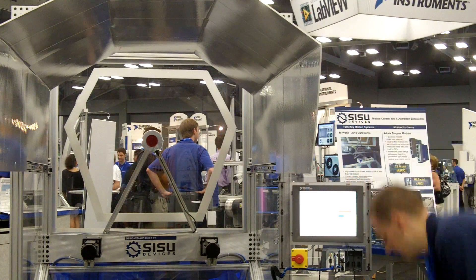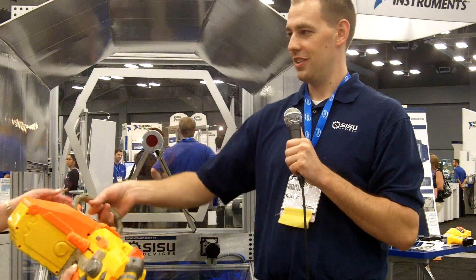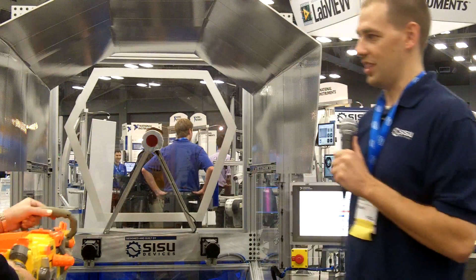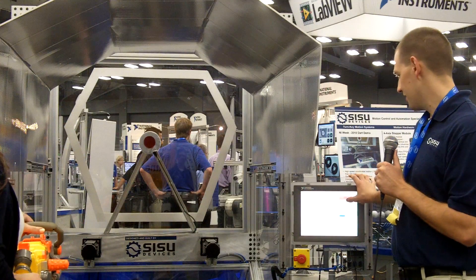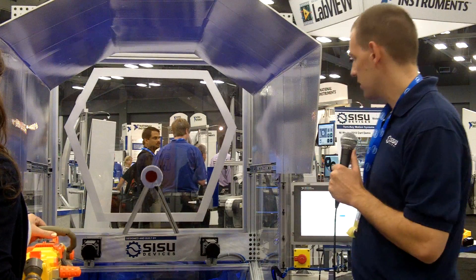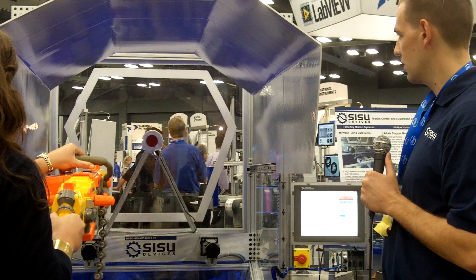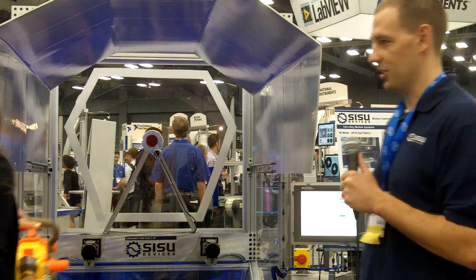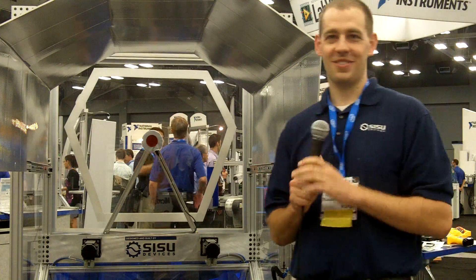Before we finish, we'll do one more gun. This is a personal favorite known as the Nerf Vulcan. One more time. Don't be intimidated — just pull the trigger. You're out of bullets. There it is. There you go. Thanks.